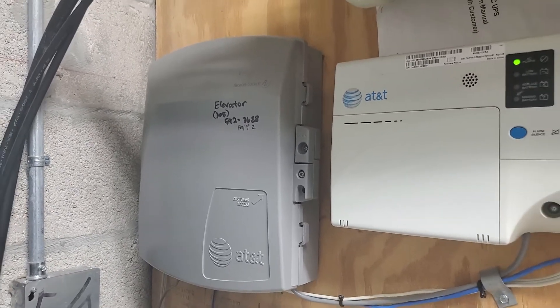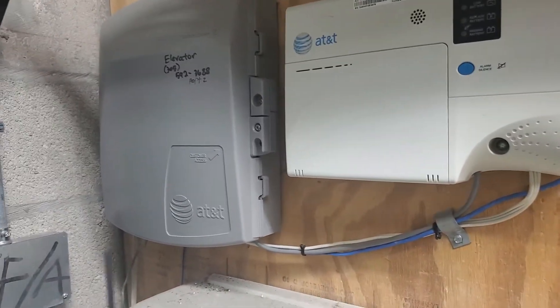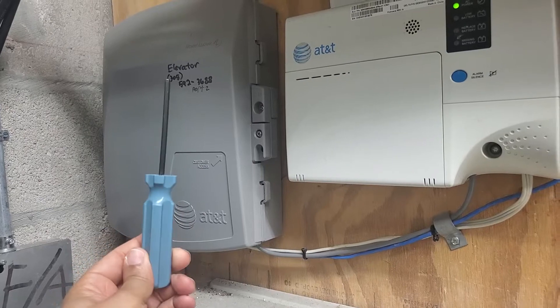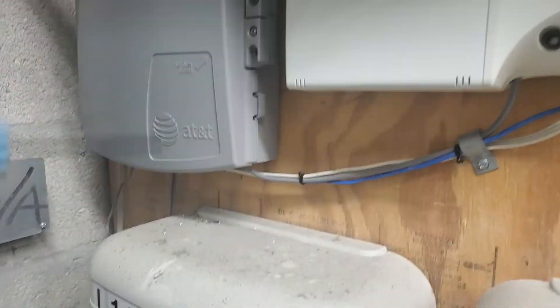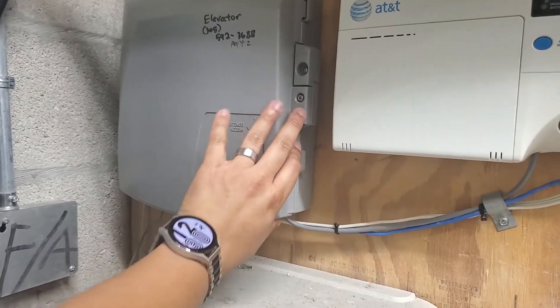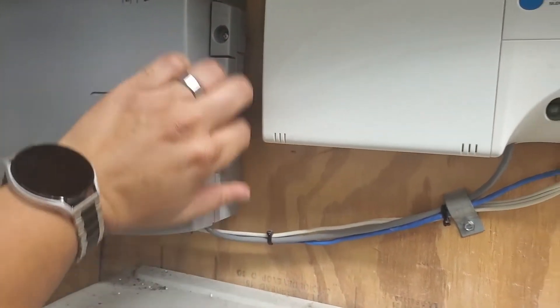I go into a lot of detail about that and different variations, but we're going to keep it simple. So this here — the standard network interface, or SNI key, or SNI tool — is what you would use to open this entire box. Just as an example, I already have the customer access open. See that?